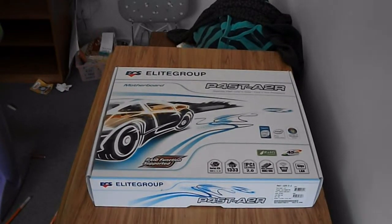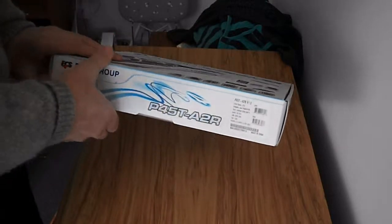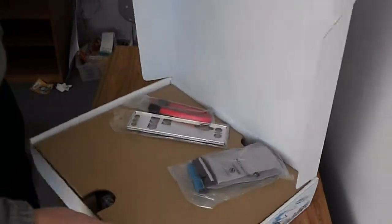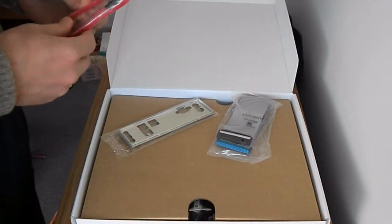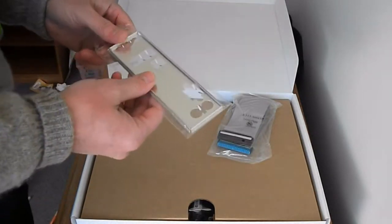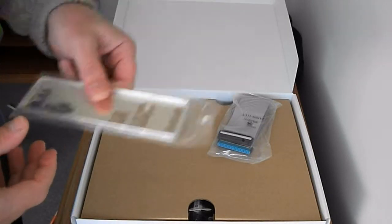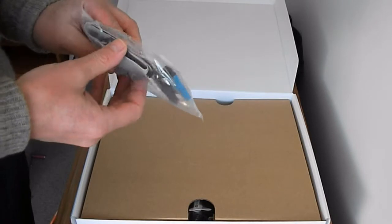ECS-P45-T-A2R Metaboard. I've got one SATA data cable, IO shield plate, very minimalistic, and one IDE cable.